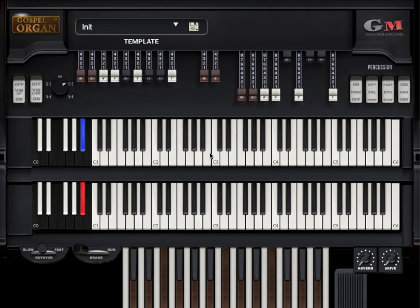So I'm on a Viscount Legend. I just got this, and this is Midicus 4 that you're seeing here on the screen. The cool thing is you can see the drawbars as they move.